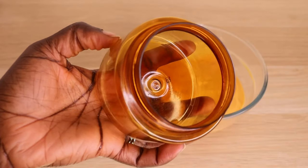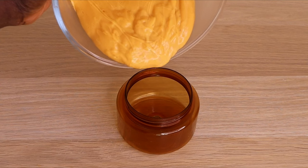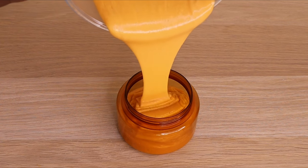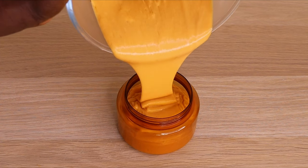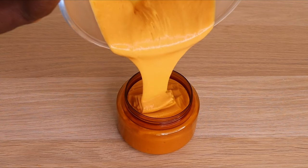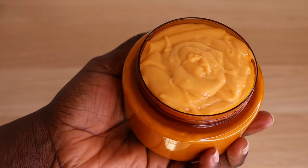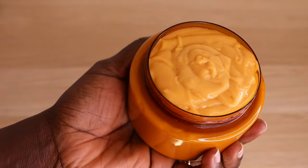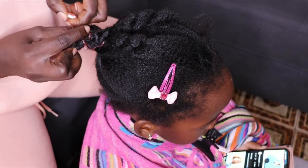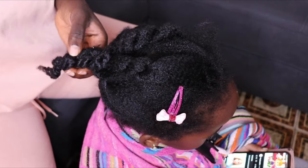After mixing everything together, look at how fluffy, creamy, and smooth it's looking. I'll transfer my mask into my jar. Guys, this mask can last a maximum of three days inside the fridge, but don't preserve it for longer. It's not a butter — oats tend to break down over time. When you make the mask, apply it into your hair immediately. It's a mask, not a butter, so there's no need to preserve it long-term.